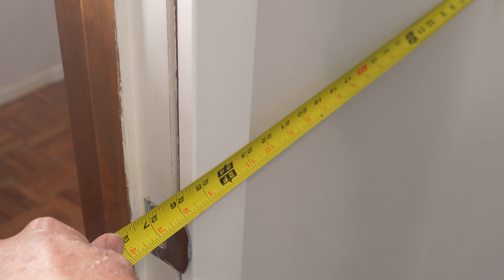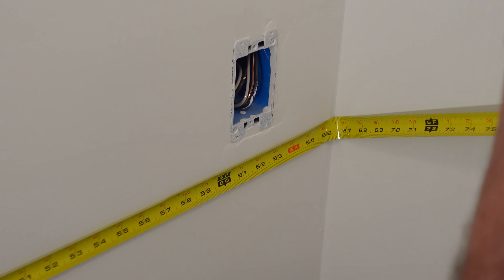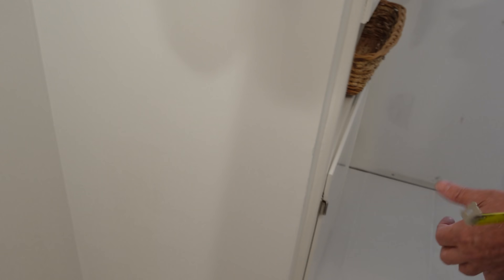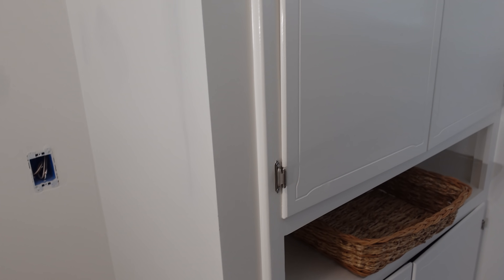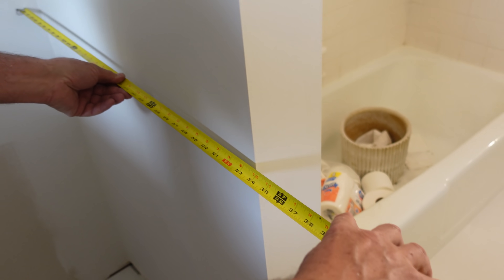Before we head to the home center, let's quickly measure this bathroom and see how much baseboard we need. Starting by the door: 22 and three-quarter inches — I'll round up to two feet. The back wall is five and a half feet, so I need six feet. Two plus six is eight, and I know this section will be two, so I need ten feet. Over by the window: six, I'm at fourteen. That's three more — seventeen. Another three — twenty. A couple feet more — twenty-two feet will do plenty. If it comes in eight-footers, I need three eight-footers for this bathroom.